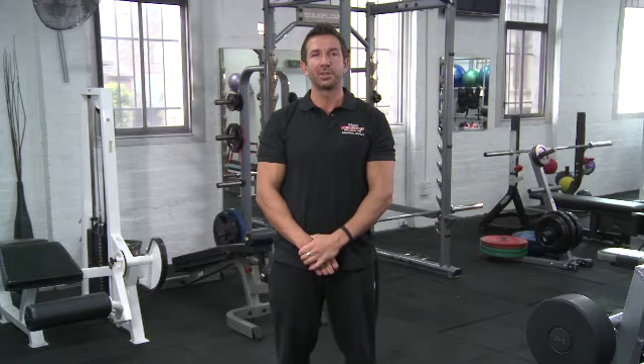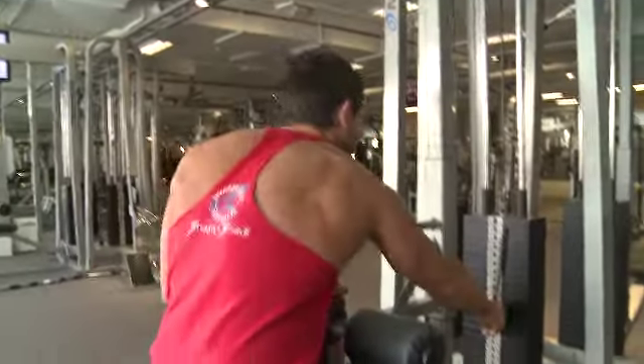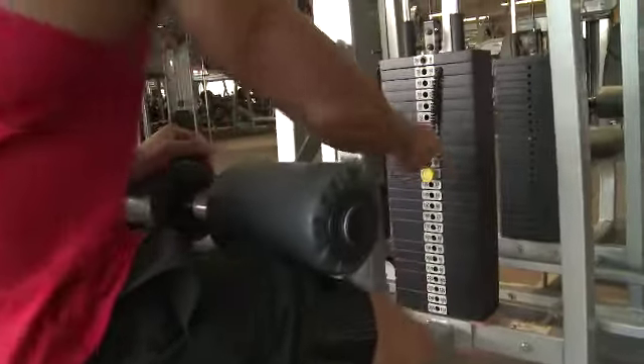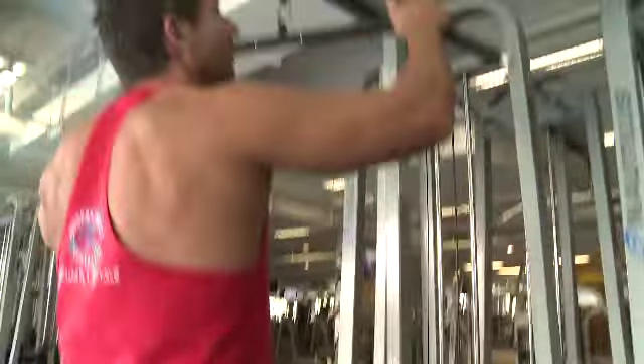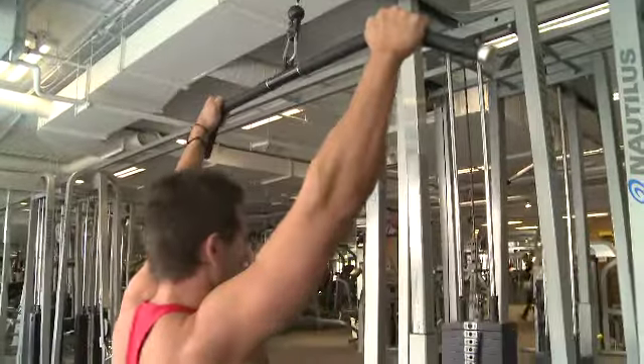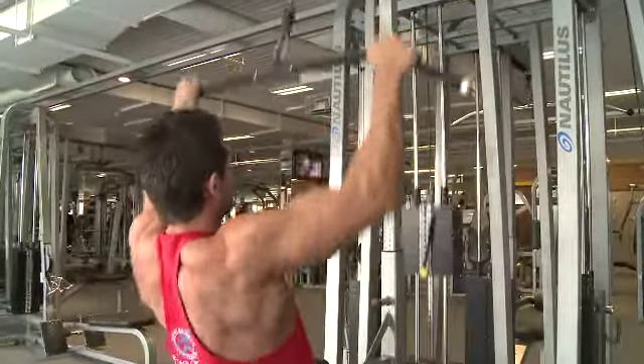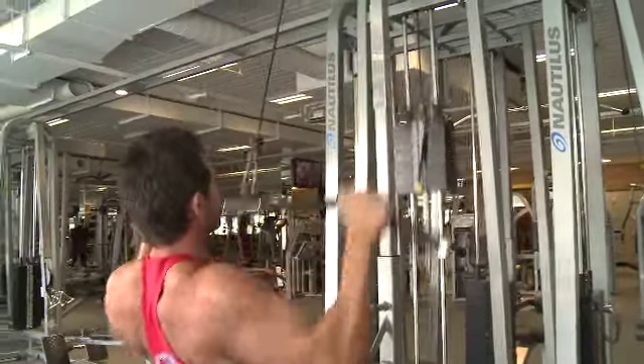Wide grip lat pulldowns are a very common back exercise and one that's probably known to most people in the gym. It's a great exercise for building back strength, giving you that V-shape — it's working on your lats, but it's also hitting a lot of the other muscles within your back: your rhomboids, your traps, and all that sort of stuff as well. Fantastic exercise for gaining strength.